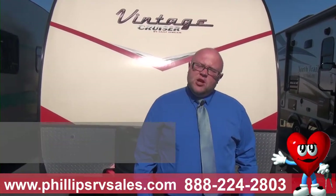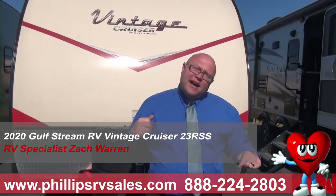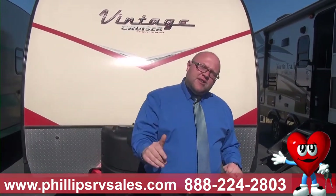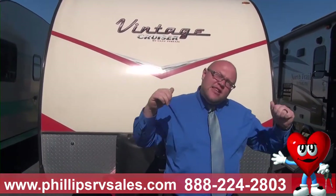Hey everybody, this is Zach Warren here at Philips RV in Bradley, Illinois. And behind me is a 2020 Gulfstream Vintage Cruiser 23RSS in the red color.